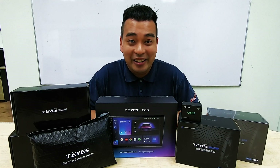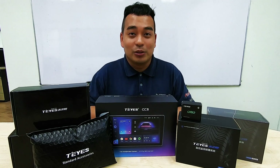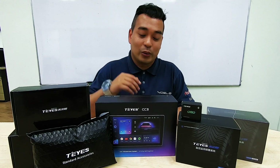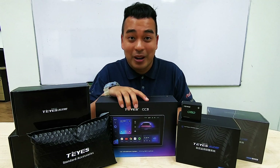Hi, good evening. I'm Danny from TI's Malaysia. So let's do an unboxing and see what we have got here — the TI CC3, the latest model in the market today.